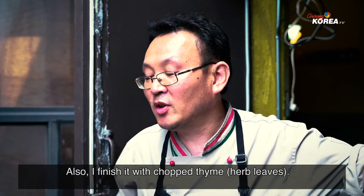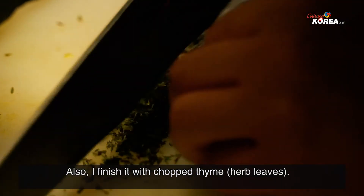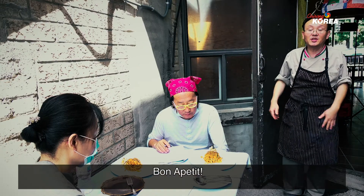Then you finish it with chopped chives on top. Bon appétit! Thank you.